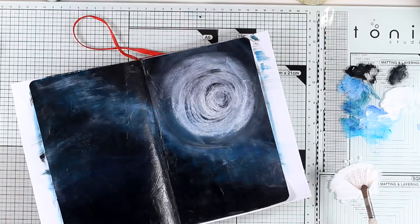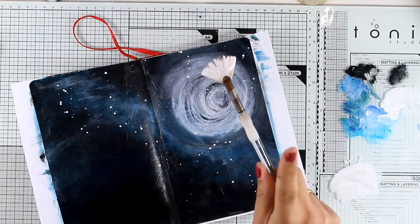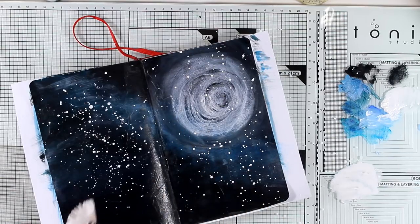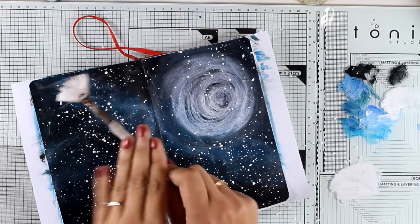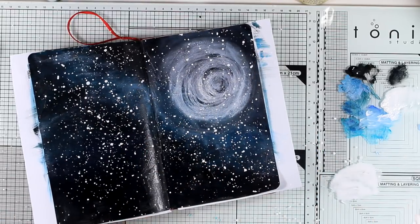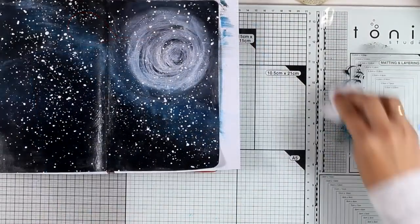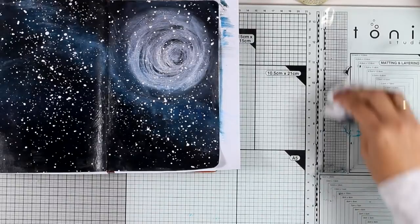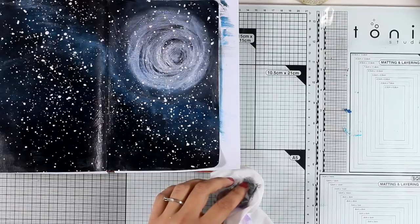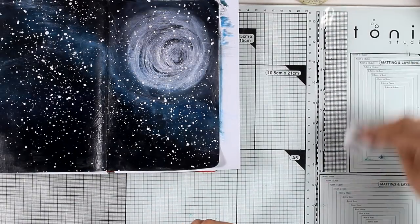Now I'm going to apply some white splashes — I'm using white gesso diluted with water. You can see how it transforms my night sky and how the milky way looks now. You don't have to apply as many splashes as I do, I just love splashes and can't stop myself! While my splashes are drying, I just wanted to show you how easy it is to clean this glass mat — if you get any dried acrylic paint on it, just use a spatula and everything comes off nice and clean.